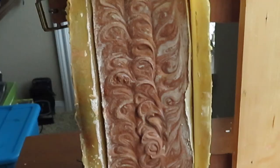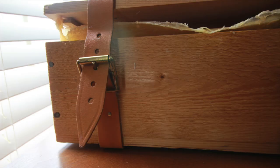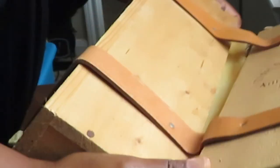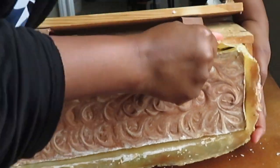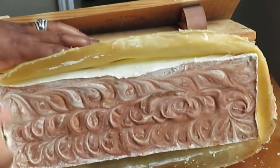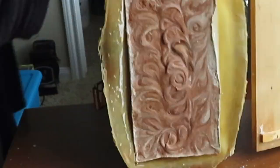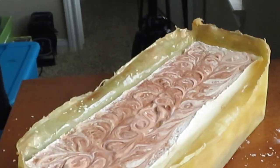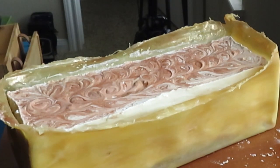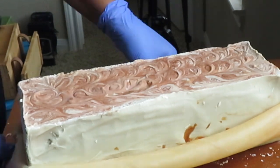Even though it was a bit challenging to remove the loaf out of the mold, both the wooden crate and the silicone liner withstood the co-process method, especially the silicone liner. The liner didn't have any tears or anything in it at all, so I would say this liner is definitely a keeper.